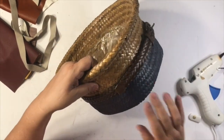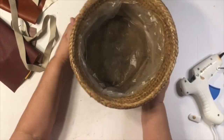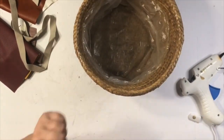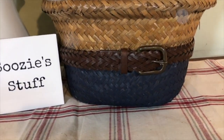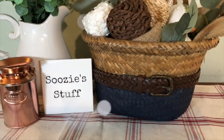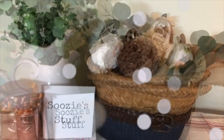Here it is all put together. I just added some pumpkins to it, and I just love this beautiful True Navy spray paint. I think it will make one of your baskets really, really ready for fall.